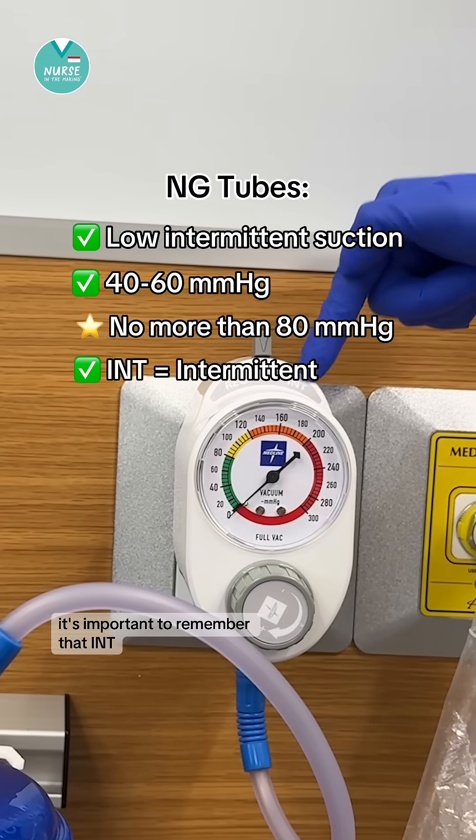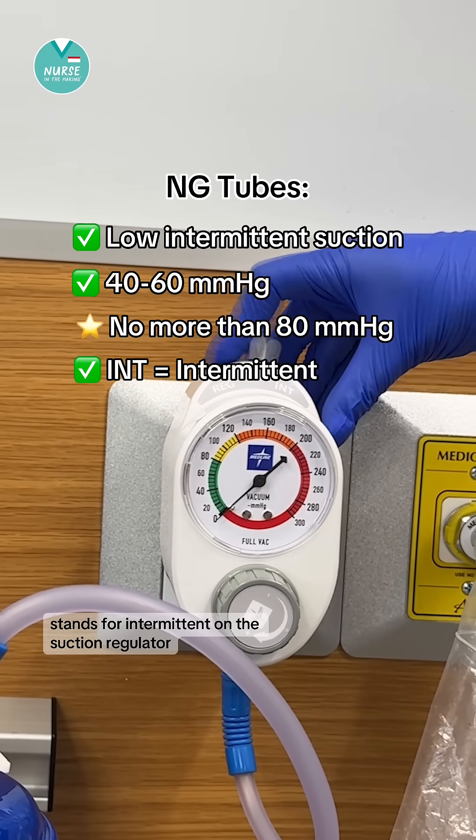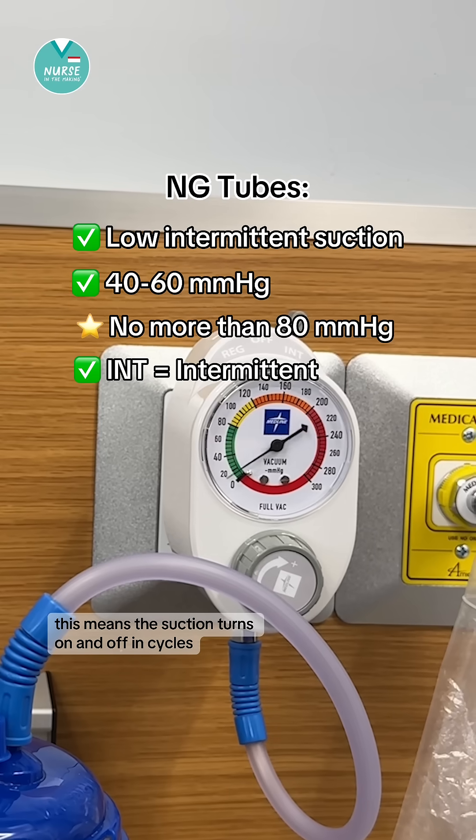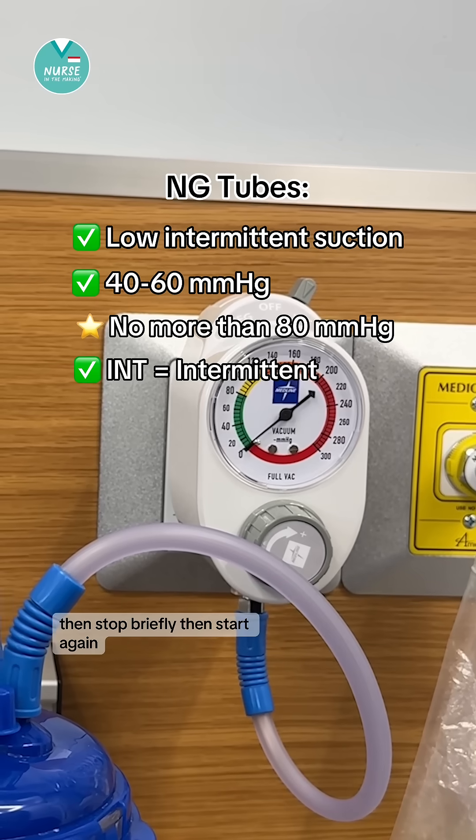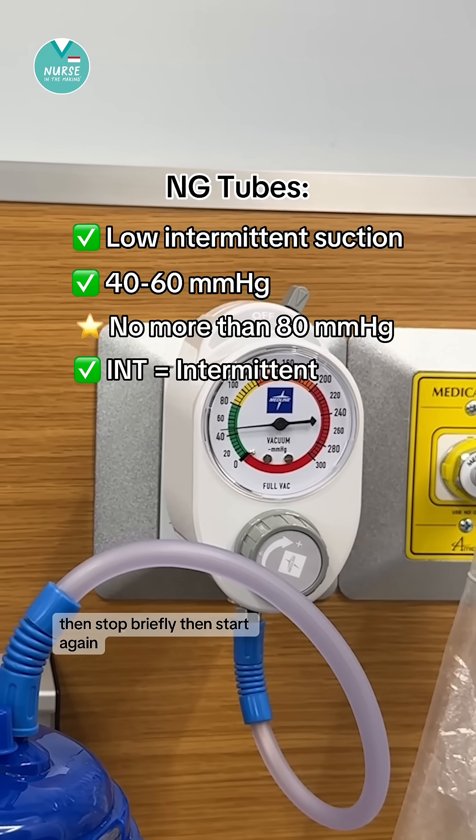It's important to remember that INT stands for intermittent on the suction regulator. This means the suction turns on and off in cycles — it will suction for a few seconds, then stop briefly, then start again.